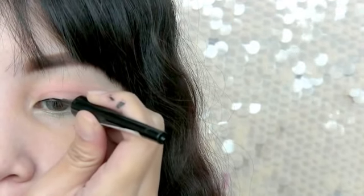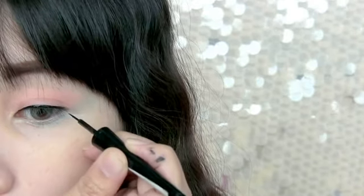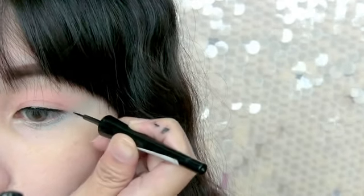Waterproof liquid eyeliner can usually outlast other eyeliner, so apply this on your eyes and wing it out at the end.